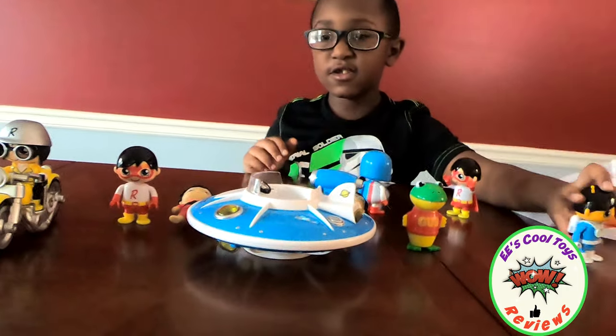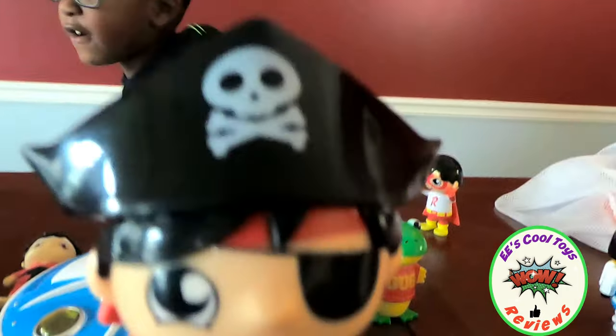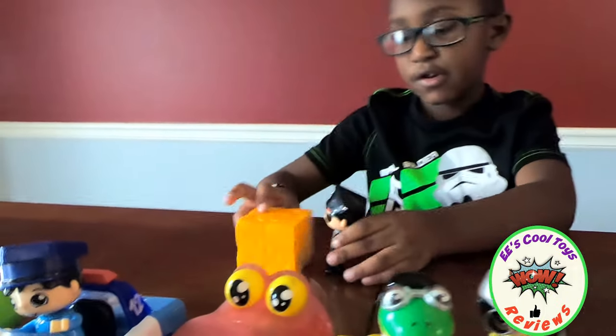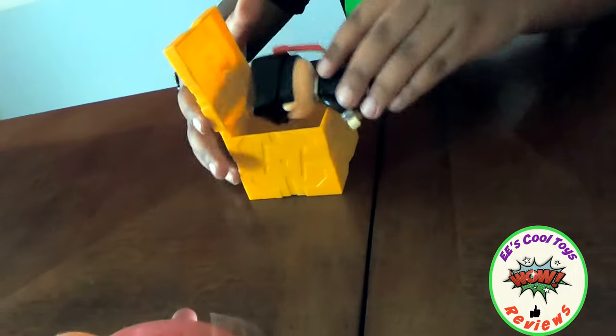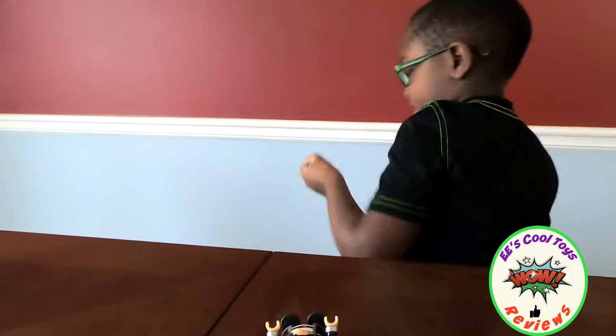And who is this guy? This is Pirate Ryan. He finds treasure. He finds treasure — money! Oh, he found money. That's Ryan. That's Pirate Ryan. That's what I do. Pirate Ryan finds money and he puts it in his money stash. A lot of money.